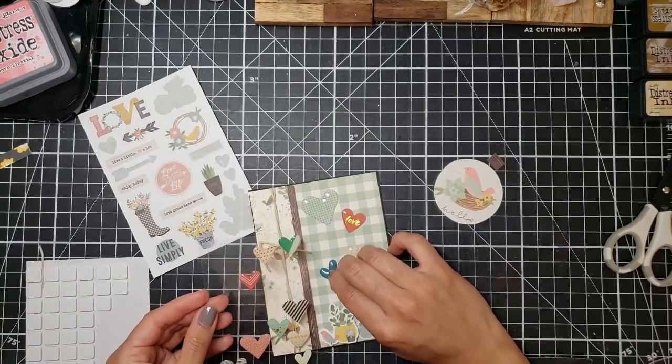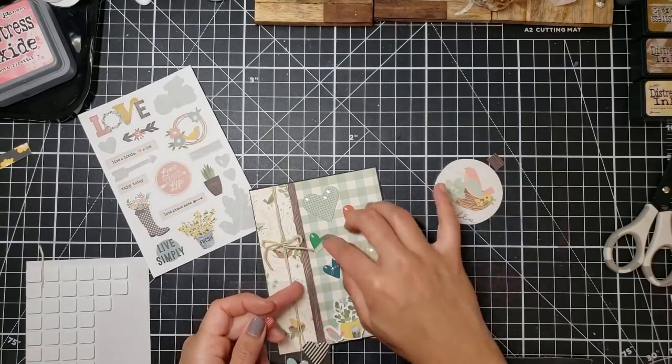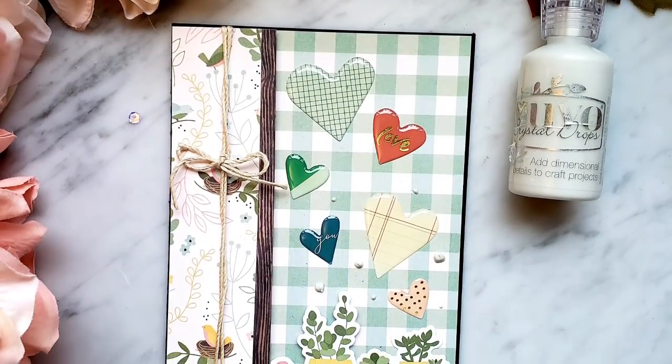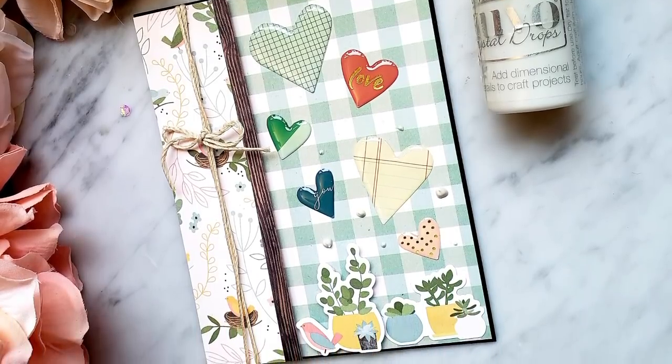Here's where it got crazy. I added stickers to the bottom and I could have easily just added a nice little sentiment at the top or on the inside — but I didn't. I went ahead and used some Pretty Pink Posh studio hearts and Nuvo Drops to just add more pizzazz, and there you have it.